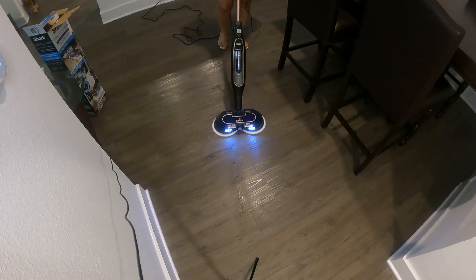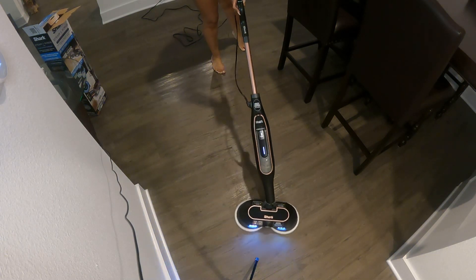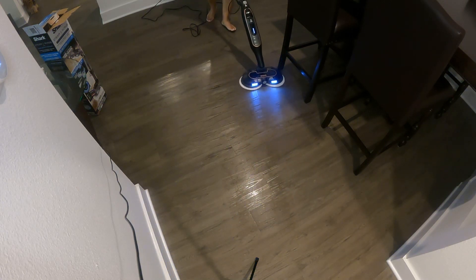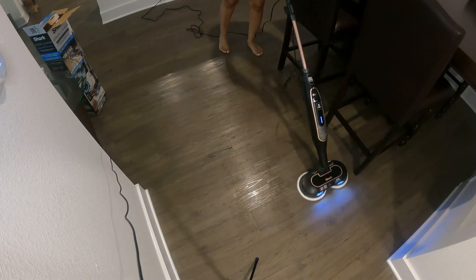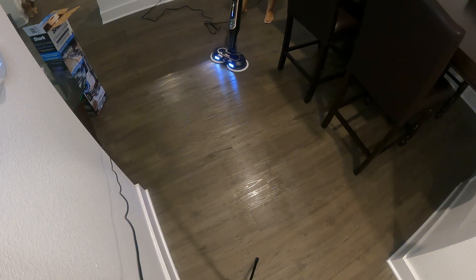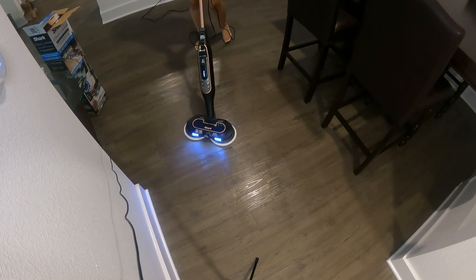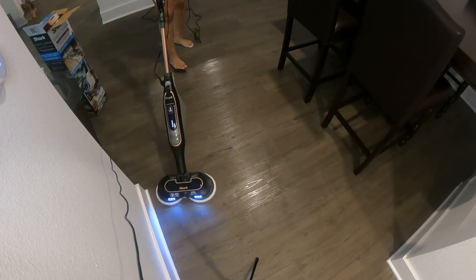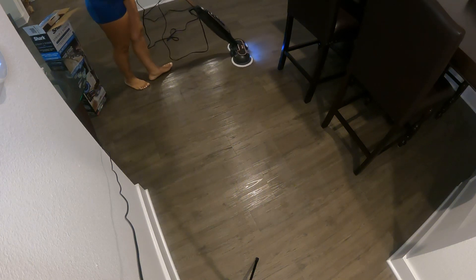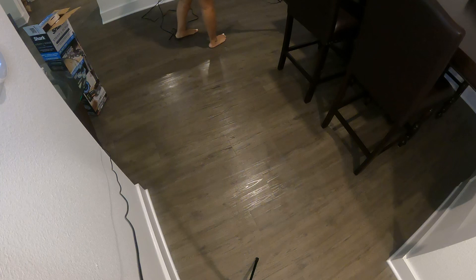Oh, this is fancy, I like it! It's very light — I thought it would be heavy and hard to push. I'm gonna do my entire house. It's not that loud either. It's my new favorite toy.